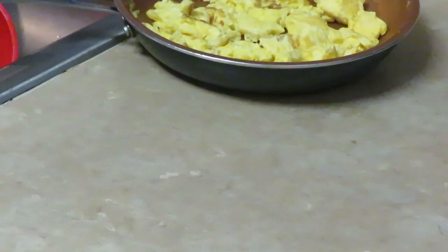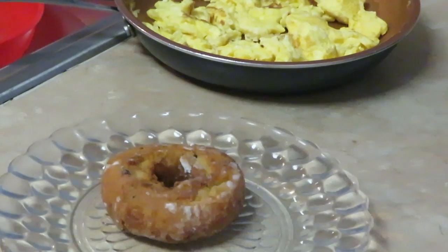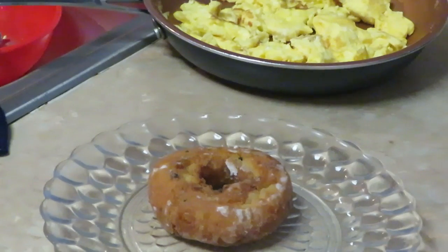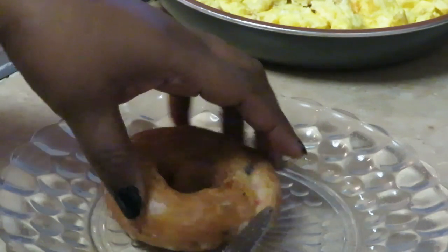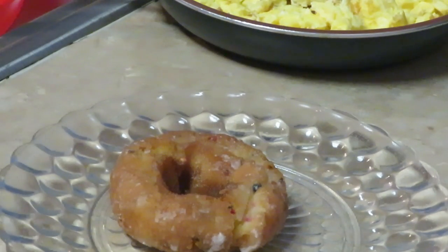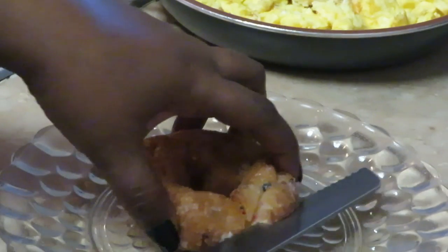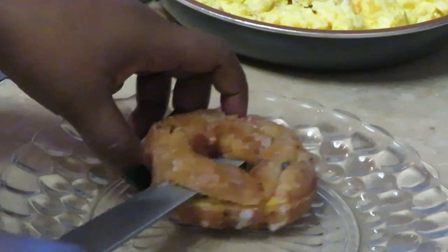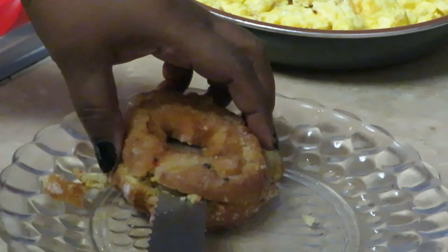Maybe if I warm up the doughnut it'll be better and not so flaky. Let's see — I'm gonna try a different knife, like a bread knife. Oh yeah, that's much better. Warming it up — still a little cakey, still breaking up a little bit, but it's better. Got it all nicely sliced. Looking good!